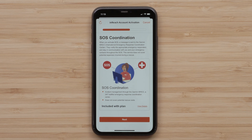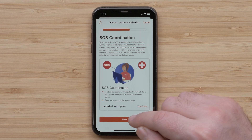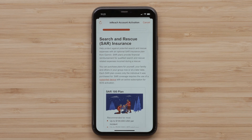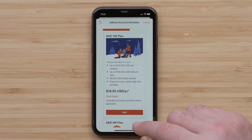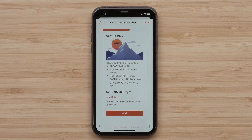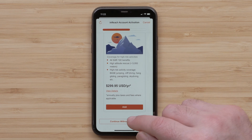All plans include the SOS Coordination feature. Review the details of this service and select Next. Now you can add the additional search and rescue insurance. This is not required, but may be helpful to those looking for the additional benefit. It can be added at any time. If no coverage is selected, tap Continue Without Coverage at the bottom.